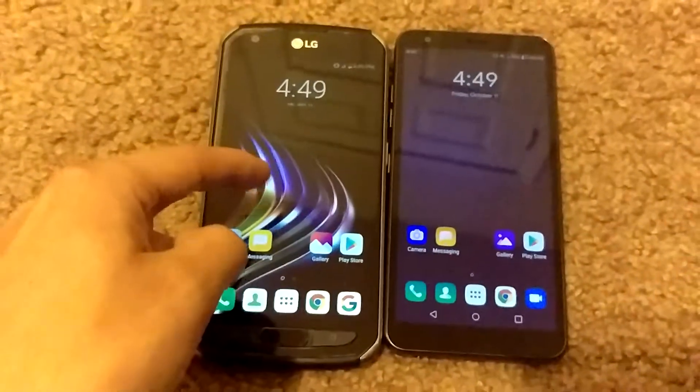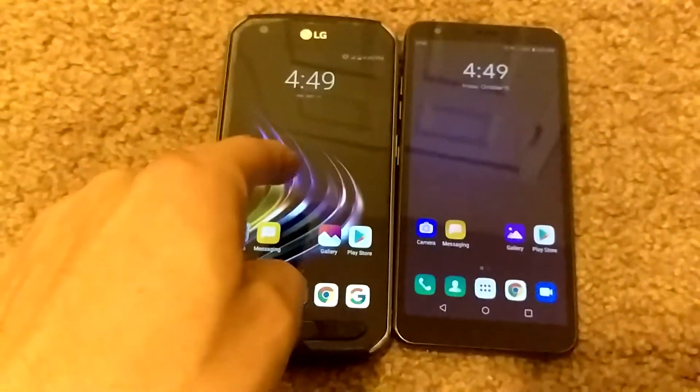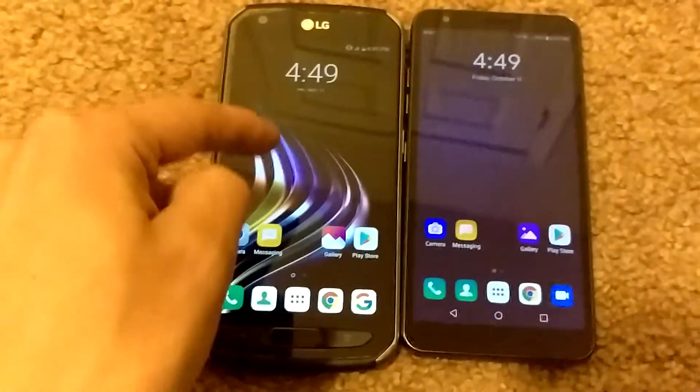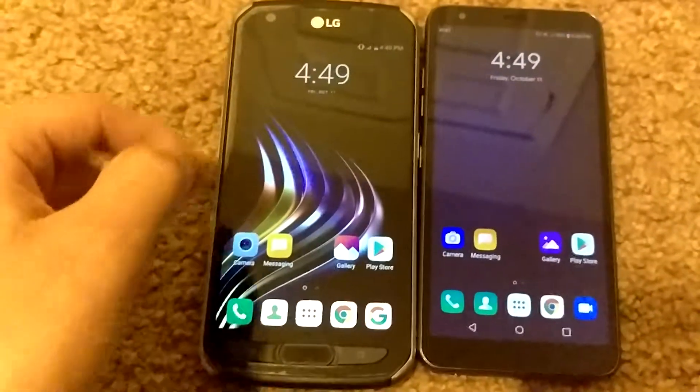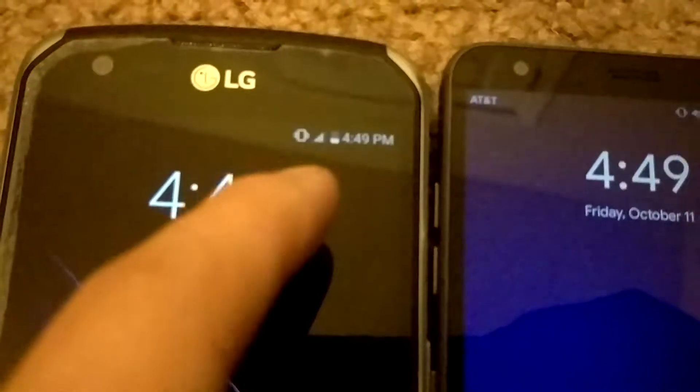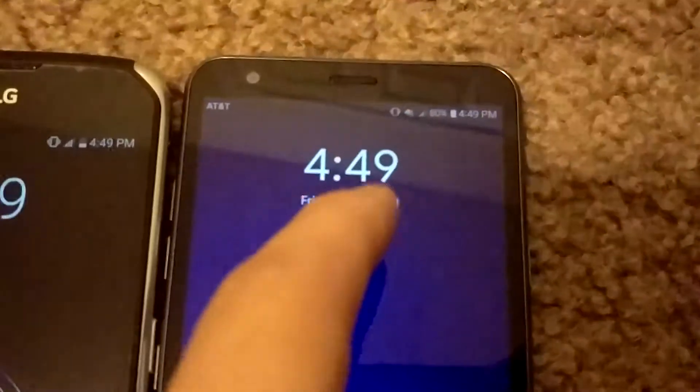This is why I retired this phone — it sits and vibrates all the time for absolutely no reason. It's not even activated. I took the SIM card out, so it's not activated anymore. I activated this one now.